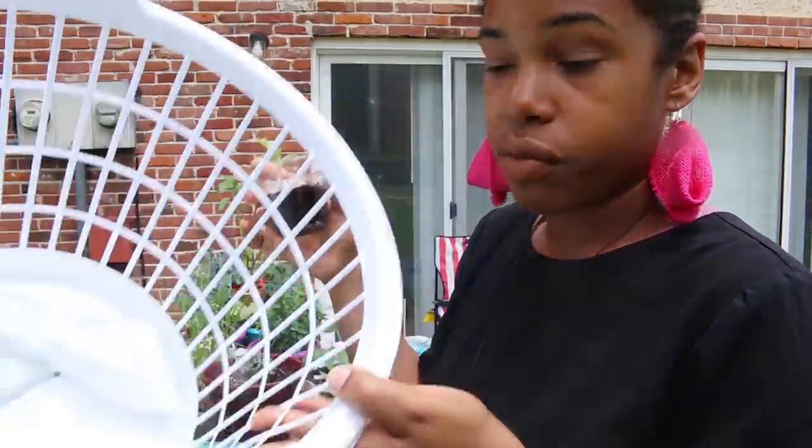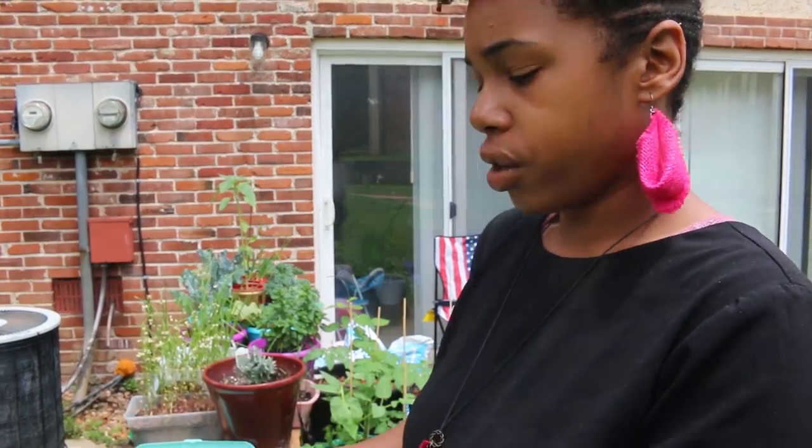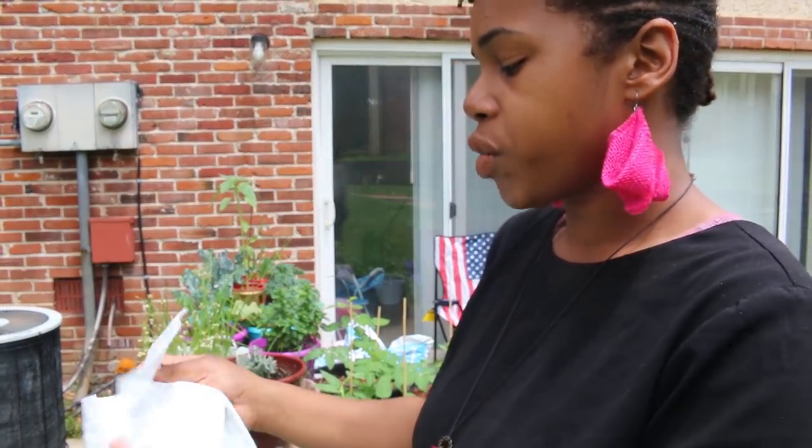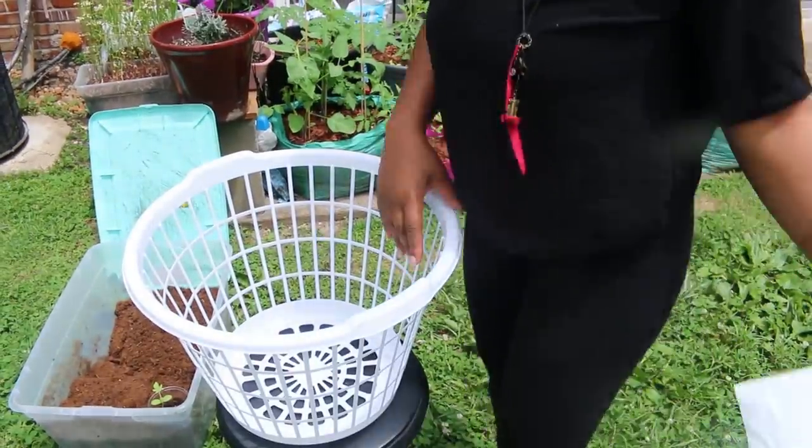Today is June 4th, just so you all know — a little bit over a month. And then I have a regular plastic trash bag.